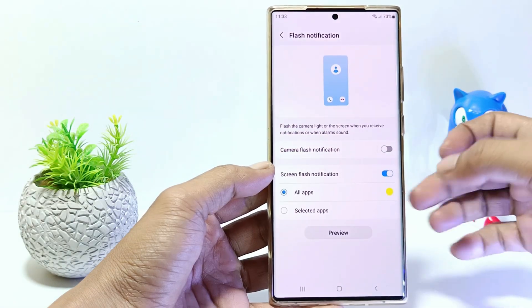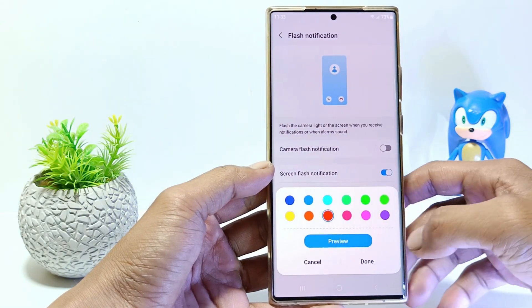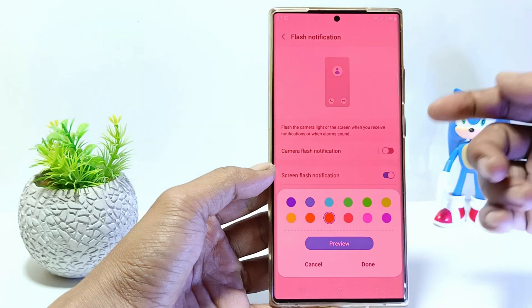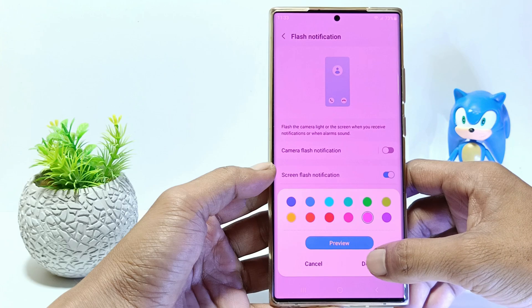To set the flash color, tap on the color and choose the one you want — for example red, green, purple, or something else. If done, tap done.